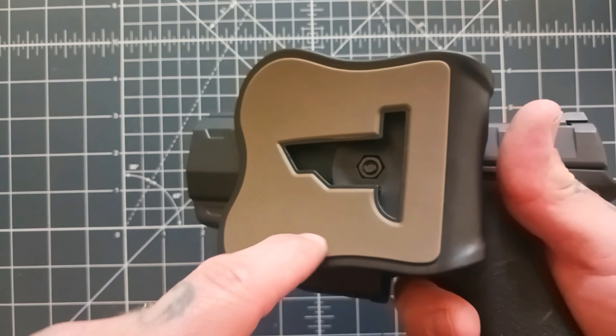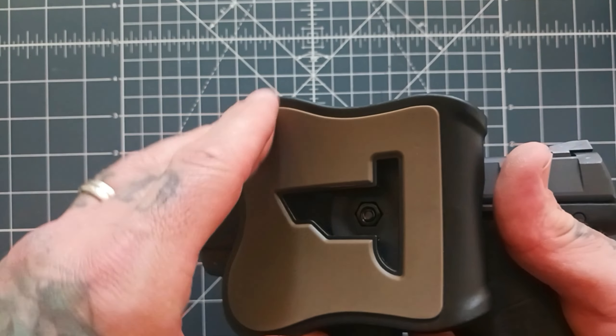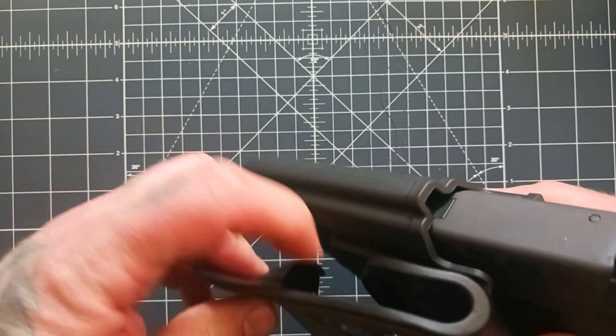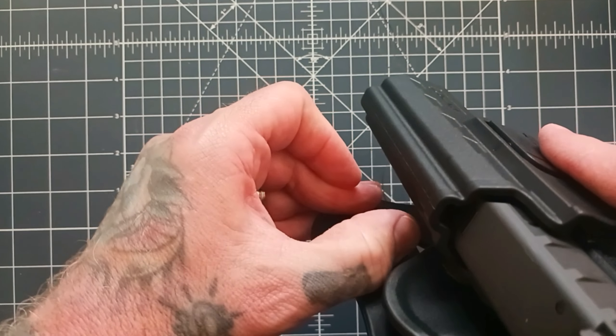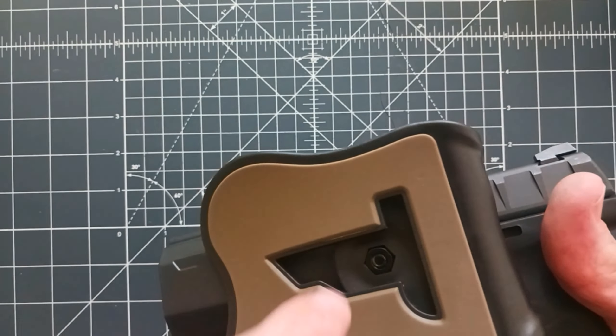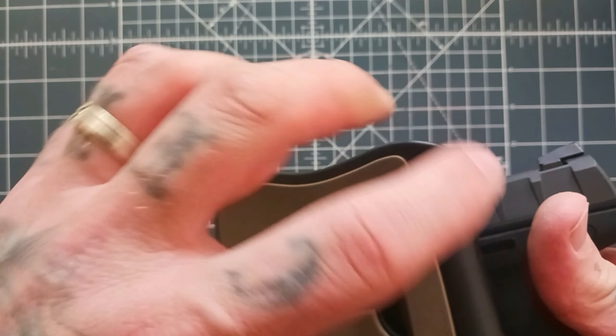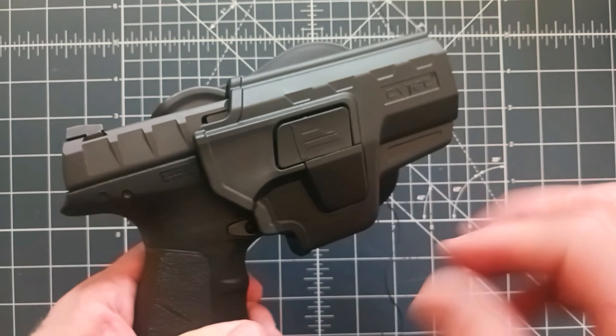You've got a little bit of a silicone backing here that adds a little bit of comfort. You've got some nice hooks here that'll hook on your belt — this isn't going to come off. You also have an adjustment so you can adjust the cant on this. If you want to cant it a little bit, you can. It fits up to two inch belts.